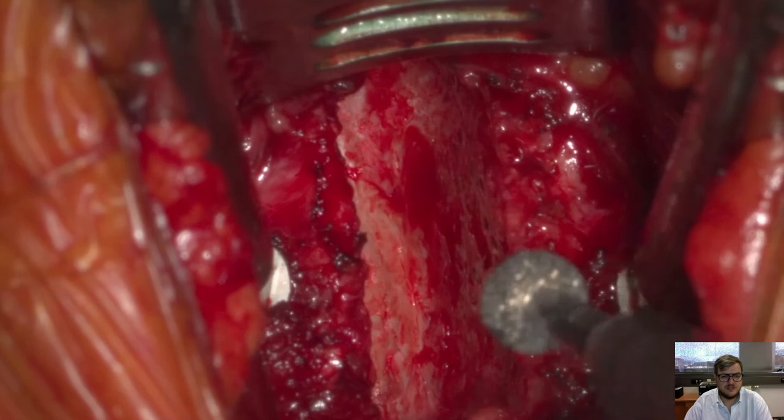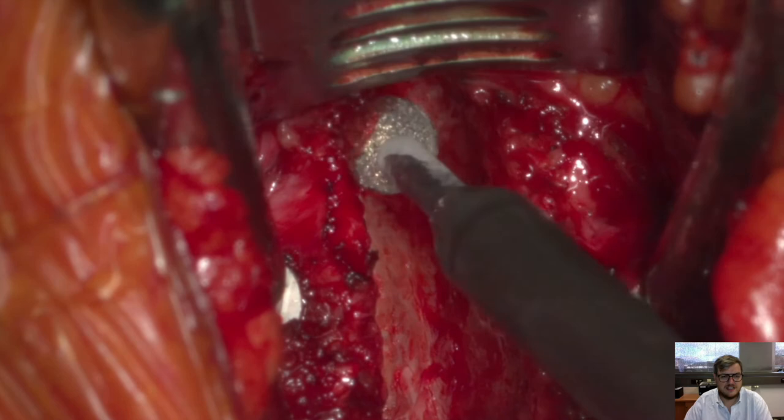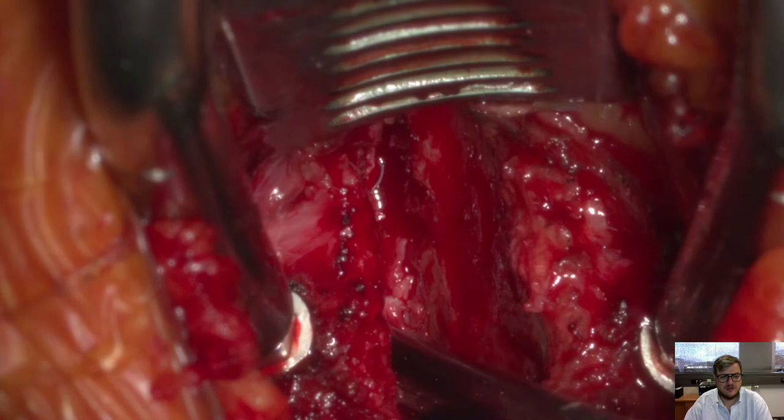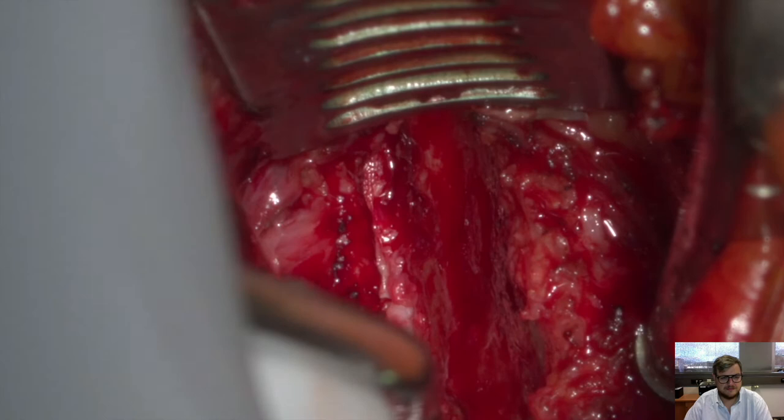Now it's back centered towards the posterior ligament. The fellow doing the surgery is drilling the lower part of the lower vertebra, and also removing the posterior ligament with several punches.